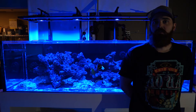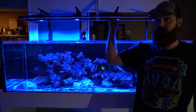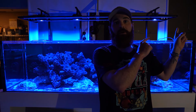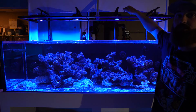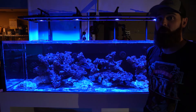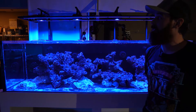A few days later — I'm standing in front of the 160. As you guys can see, the Kessils are rocking and rolling, the AI Blades are up, and fish are in there. The AI Blades are 66-inch Grow edition. We have two metal brackets on the ends and one support beam in the middle because of their weight and length — they get a little bowed in the middle. I've heard from the grapevine that the spectrum and PAR on these is way better than I anticipated, and I'm pretty excited to see what they have to offer.